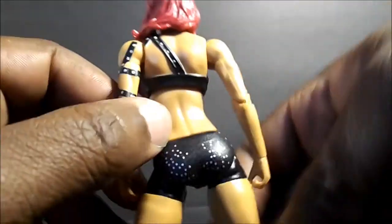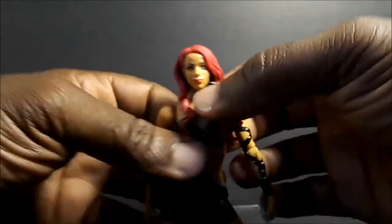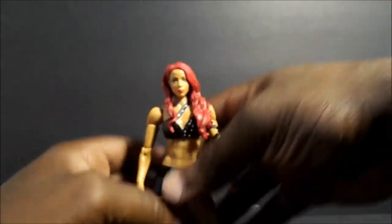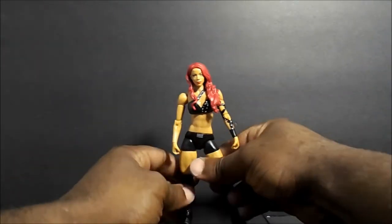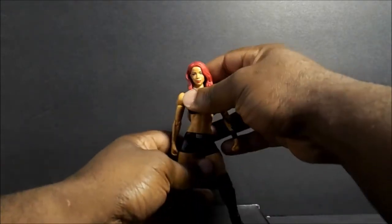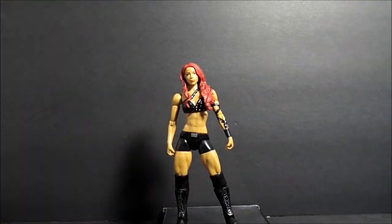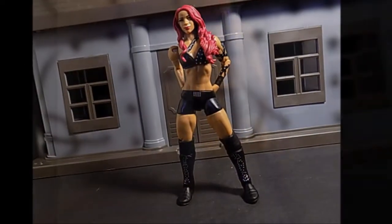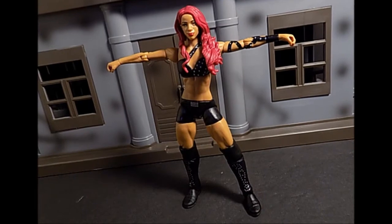Stick around for some photos, thanks for watching guys. I won't go too into detail — especially since this is her first figure. This is pretty cool, I actually do like it. I was surprised I liked it more than I thought I would. Anyway, thanks for watching — stick around for some photos, and until next time, beware of these scalpers, and peace.